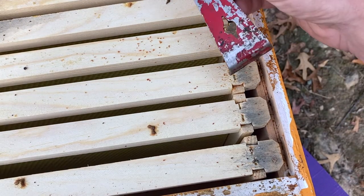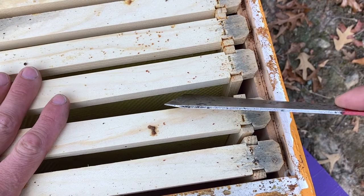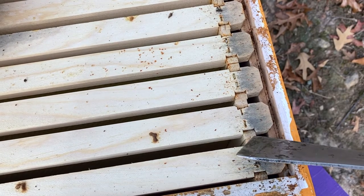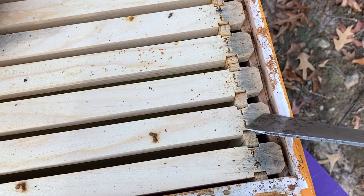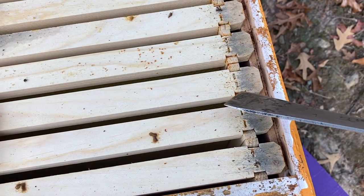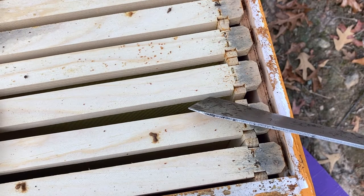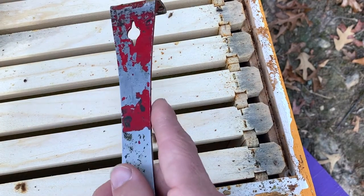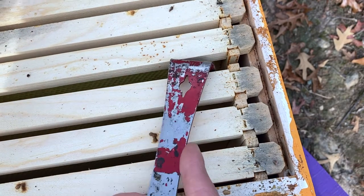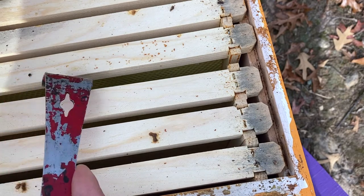Starting with the basic hive tool, we use it to pop frames loose from one another, kind of like this. These frames aren't stuck together, but we're going to pretend that they are. The top bar — the ear of the top bar — is going to be propolized to the frame rest, so we always pry on the end of the bar rather than in the middle of it. If you're going to use this end to pop things loose, you just do it kind of like that. But sometimes frames are really really stuck together, so that's where this comes in — amazingly, it's just as simple as that. A very small movement and these things are apart.